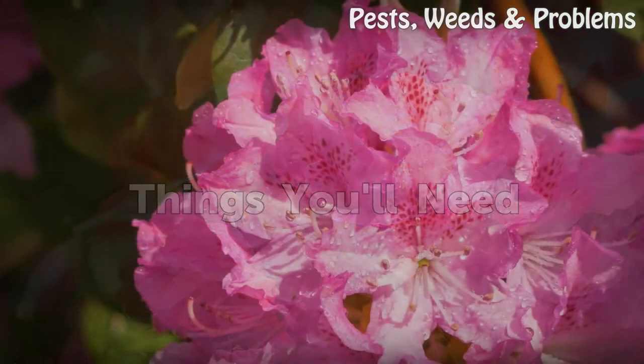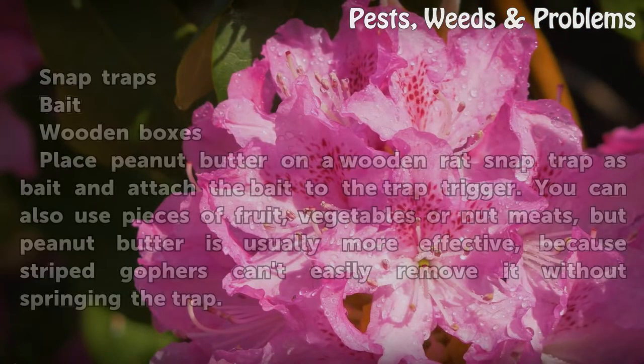Things You'll Need: snap traps, bait, and wooden boxes.